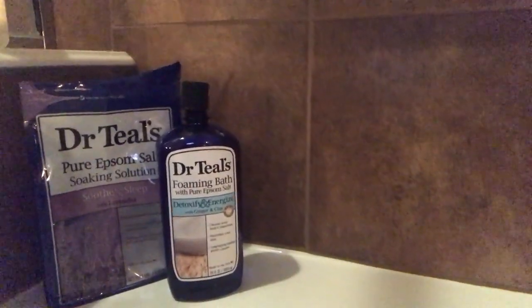The soap I use — let me show you quickly — it's Dr. Teal's foaming detox and energy, ginger and clay. That's even symbolic, you know — detoxing the body. So use a soap like that, one that is symbolic for what you're doing.